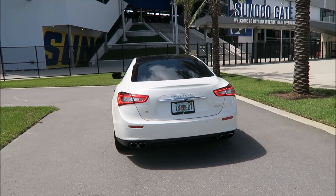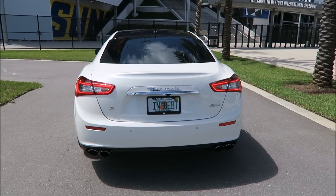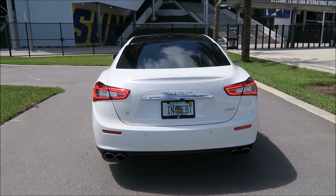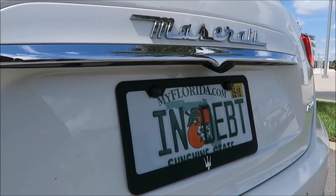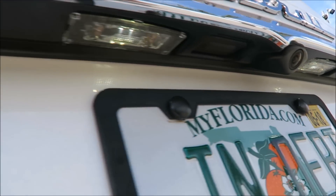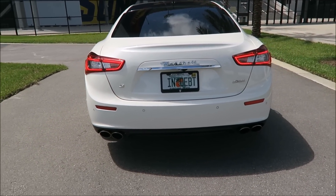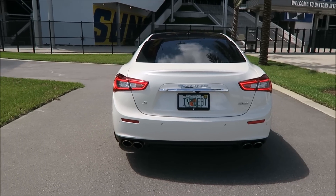I'm actually bringing a video back from the dead. You've already read the title, but I had a viewer ask me about my license plate lights. I went to check and realized I haven't made a video on this channel about replacing my license plate — or number plate — lights to LED lights. I figured I'd update you guys on the LED lights and show you what I did to remove them and let you know where you can get them.